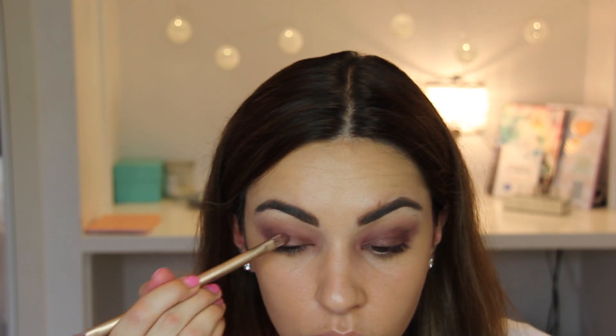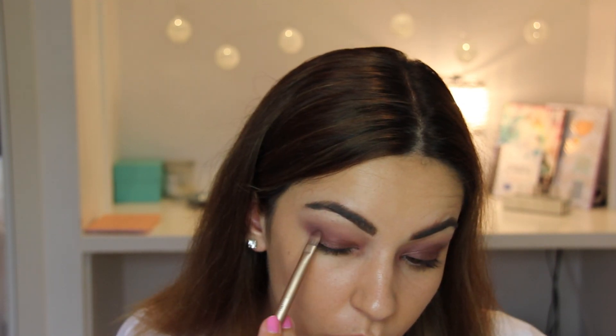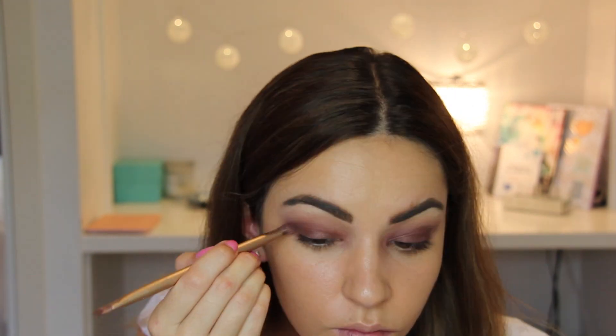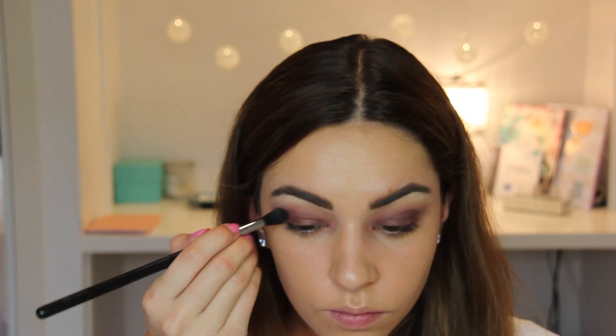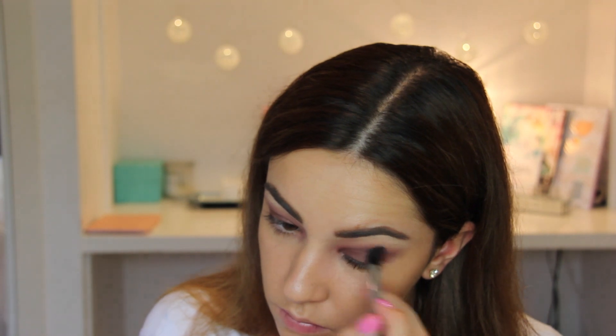Next, using the Stellar Soul Palette and the shimmery brown shade in Peace, I'm going to use another flat brush to avoid fallout and apply this over my entire eyelid, bringing it out to follow the rest of the eyeshadow line. I'm also going to blend that in — we don't want anything too harsh; it needs to be more of a smoldering natural look.